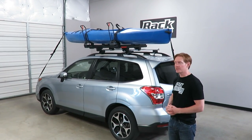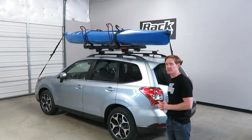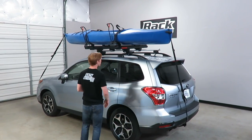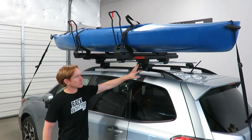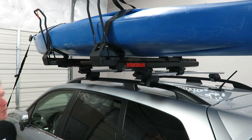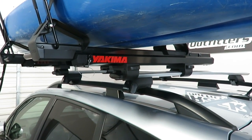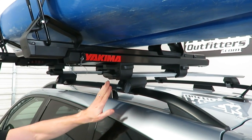We'll unload the kayak and reload it so you can get a good feel for all the features and how this carrier works. For starters, it's important to know it's attached onto a Yakima roof rack which is sold separately. One requirement is that you have at least three inches of bar extended out past the tower.